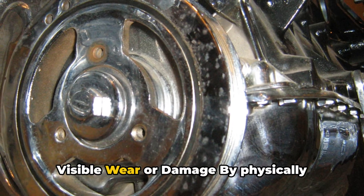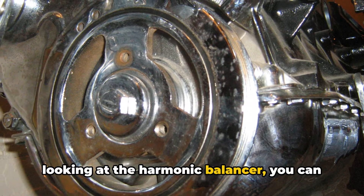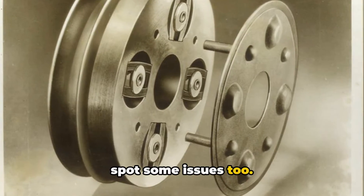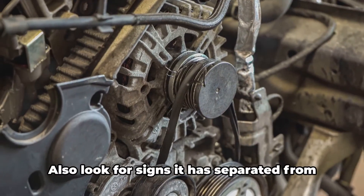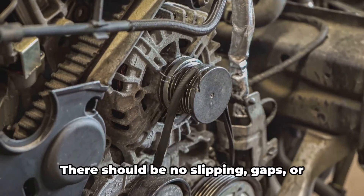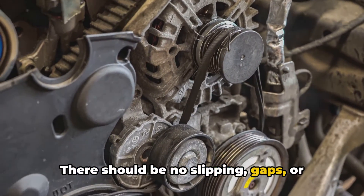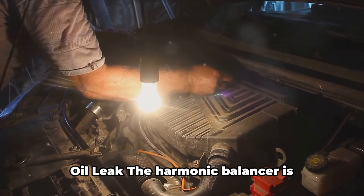Number four: visible wear or damage. By physically looking at the harmonic balancer, you can spot some issues. Check for surface cracks in the rubber, which indicate it is breaking down. Also look for signs it has separated from the inner metal pulley — there should be no slipping gaps or wobbling between the inner and outer parts.